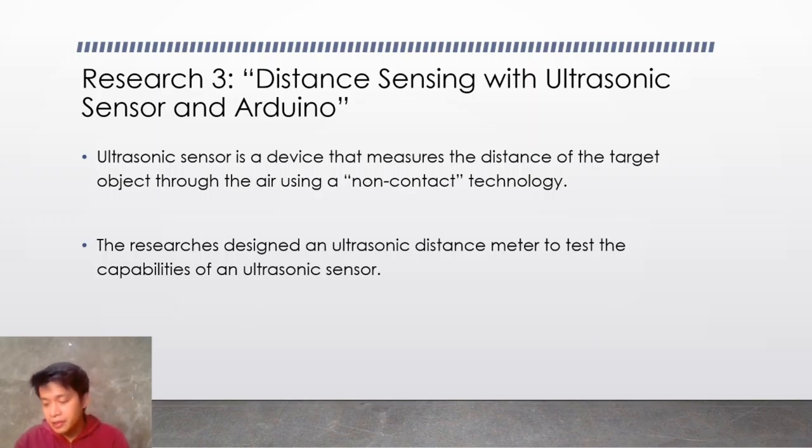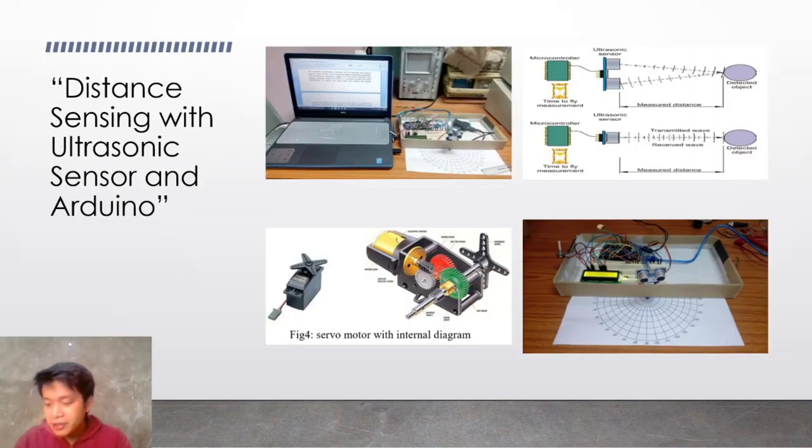An ultrasonic sensor is a device that measures the distance of the target object through the air using a non-contact technology. The researchers designed an ultrasonic distance meter to test the capabilities of the ultrasonic sensor. They attached the sensor to a servo motor, which rotates in a clockwise and counterclockwise direction. Then the sensor measures the distance around it, and the measured distance is calculated using the Arduino microcontroller within a predefined time interval.